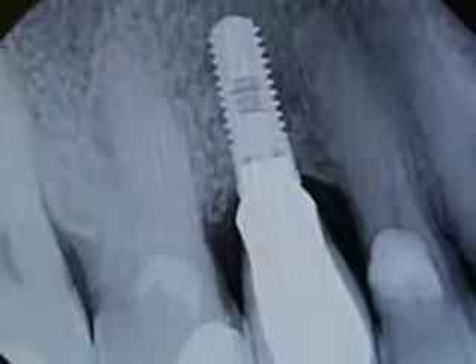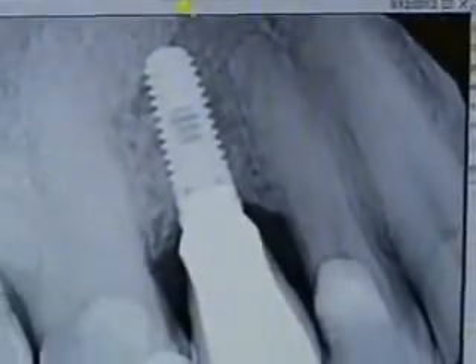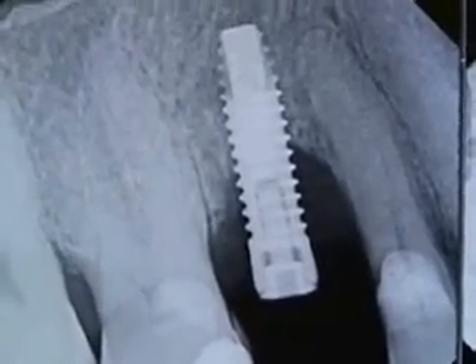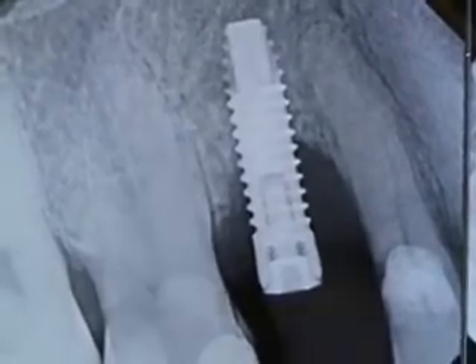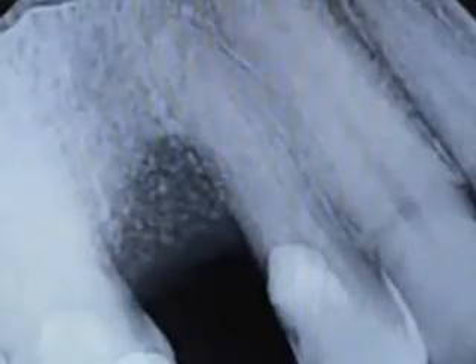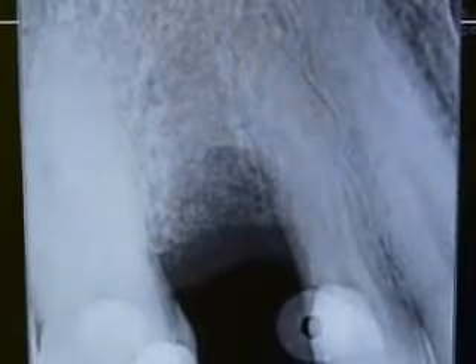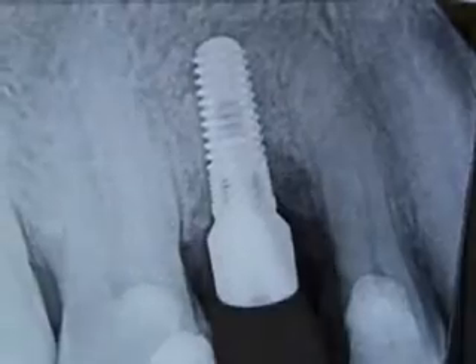Here's our x-ray today after just over two years, and here's our x-ray from eight months ago. This is our original x-ray — the failed implant, immediate implant, and provisional. The extraction and bone grafting that we did. Here's the healing of the extraction of the implant and bone grafting prior to implant placement. Here's our replaced implant.